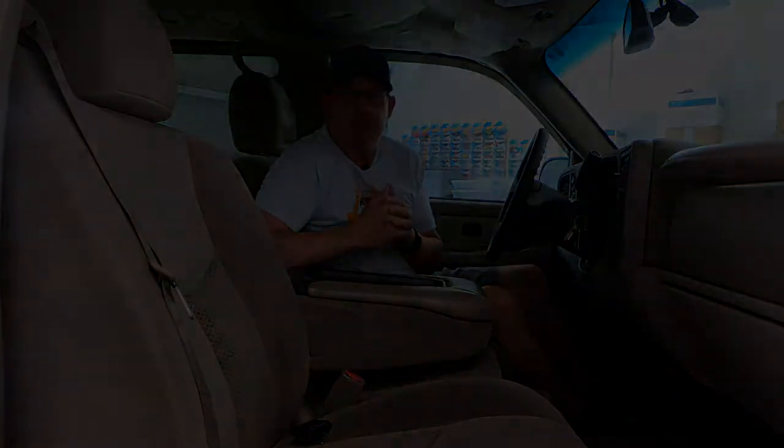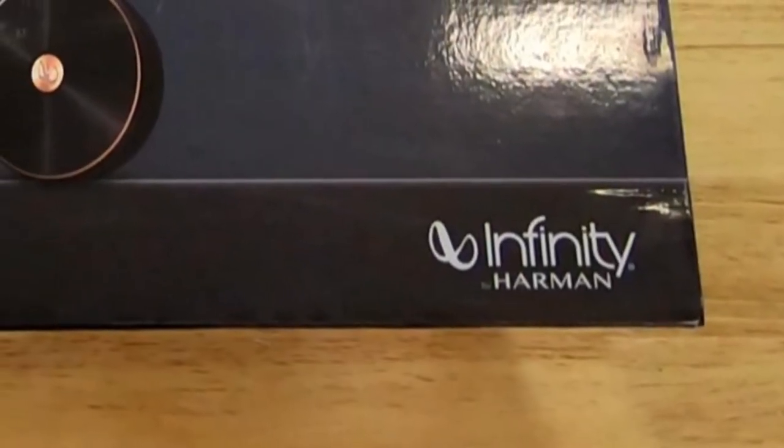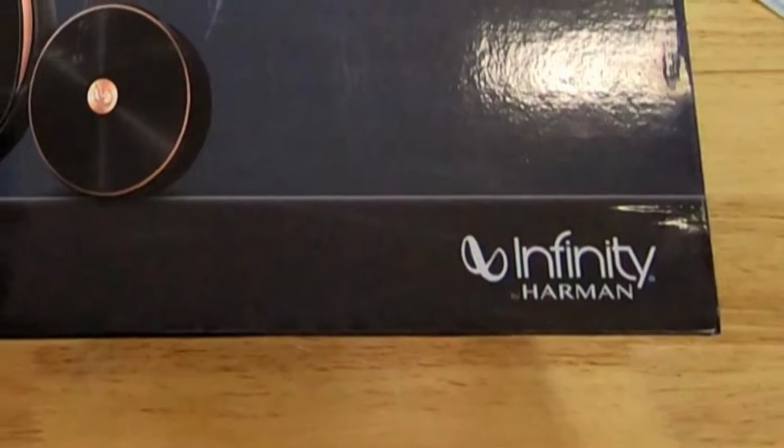A quick note before we get started. This is an LS package, so it does not have the upgraded Bose sound system that you would find in an LT. It has speakers only in the front and rear doors, powered by the head unit. That makes installation a lot more simple. The speakers I decided on for the Suburban are Infiniti — a pretty legendary name in car audio.